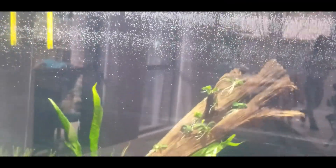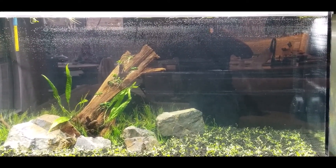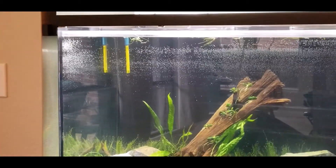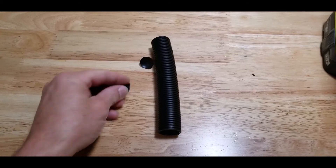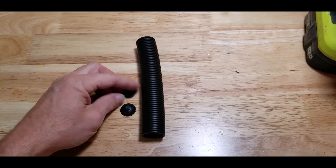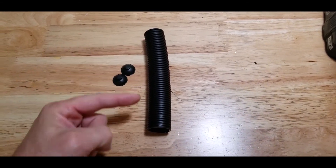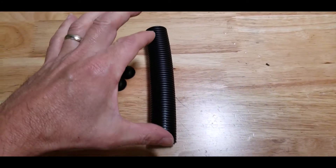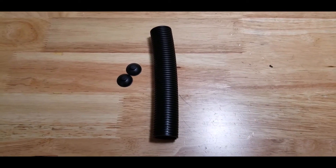The pH probe is installed in the tank now — it's kind of yellow and unsightly, and I'm not really sure why Milwaukee Instruments keeps selling yellow probes because this is pretty much a product designed for aquariums. So I'm going to make a quick modification to help conceal it. Here I have a small piece of Fluval FX6 tubing and a couple of suction cups, also leftover parts from the FX6. I'll drill a couple of holes, install the suction cups, drill a few more holes for water flow, then insert the pH probe through the tube and mount this black tube on the back aquarium wall, which happens to be black acrylic, so that should help hide it pretty well.